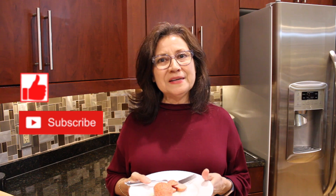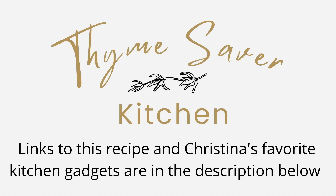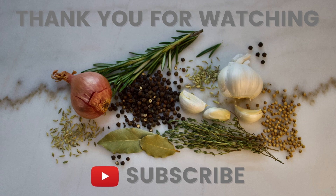So if you enjoyed this recipe, please give me a thumbs up and consider subscribing to my channel.